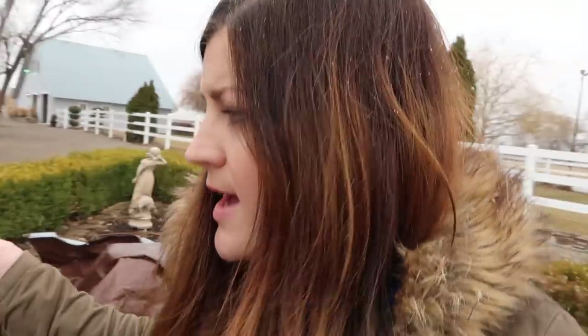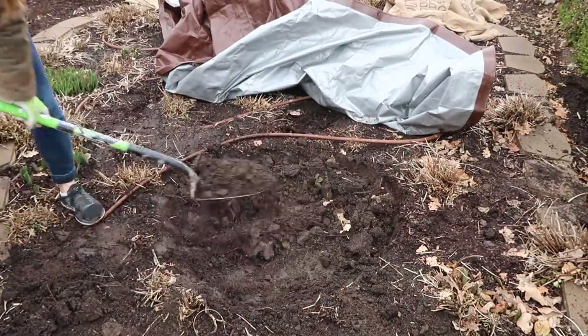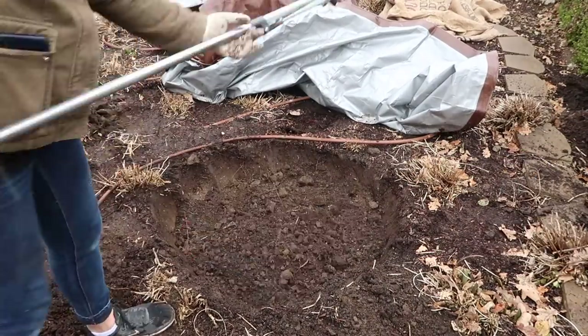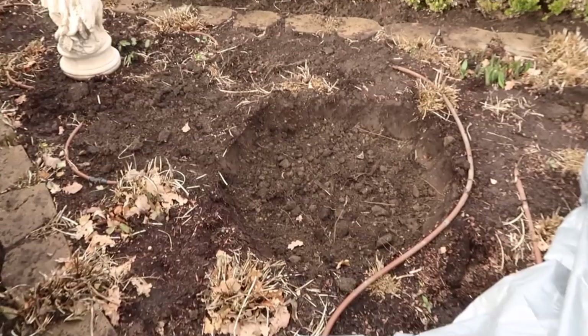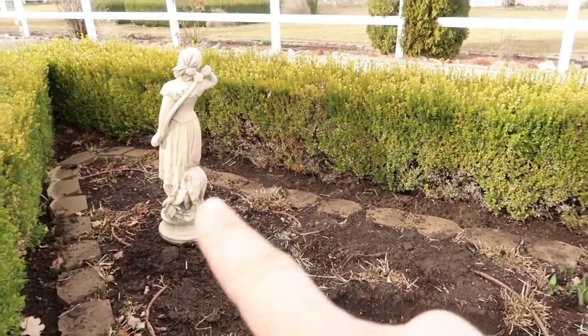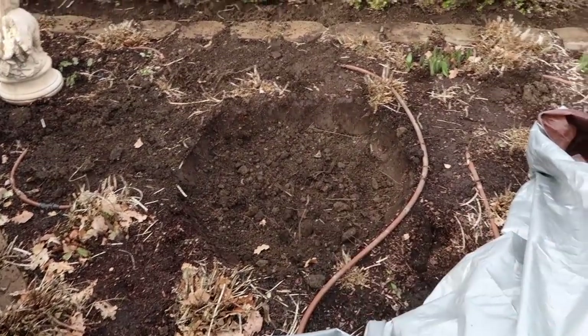I'm going to go grab my shovel, rake, and gloves. Alright, I got the hole dug — I think it's big enough. We'll have to see once we get everything unearthed here. I'm going to have to get Aaron to help me lift that statue somewhere else, but he's going to come out here and fill the hole with gravel.